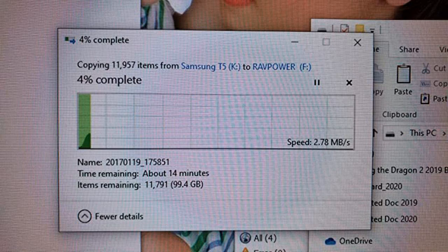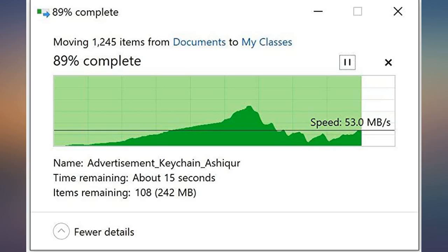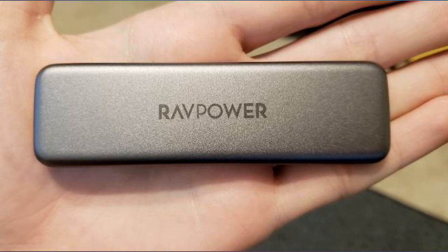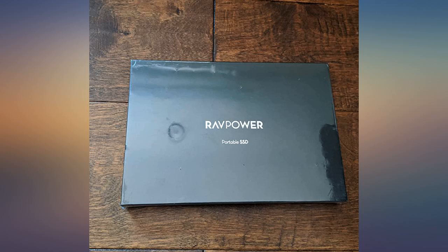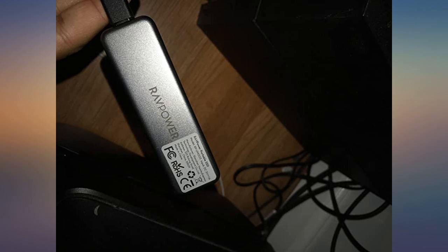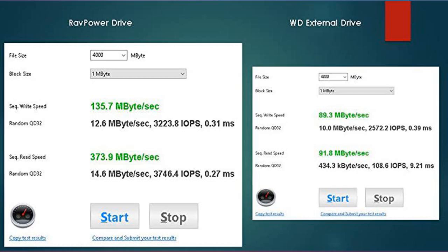It would be nice to have two of these on a new computer to see if the rated speed can be achieved, but whether or not that is the case, this is still the fastest thing I have connected to my USB 3 ports. This drive came in a nice box reminiscent of how Samsung packs things, and it included regular USB as well as Type-C cables and a little carrying bag that can hold the drive and the cable. Overall I'm pretty happy with it.